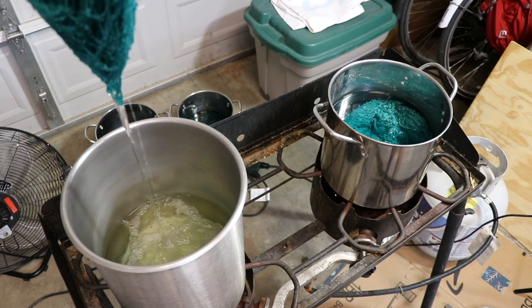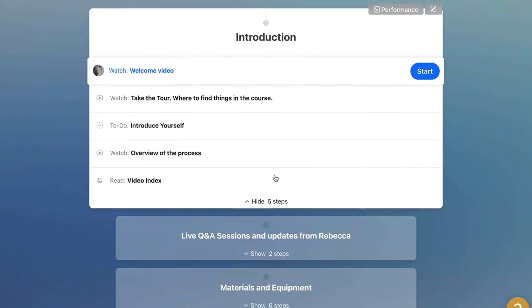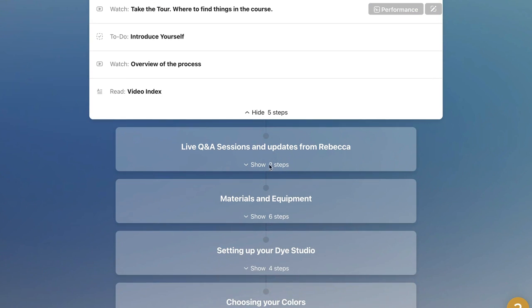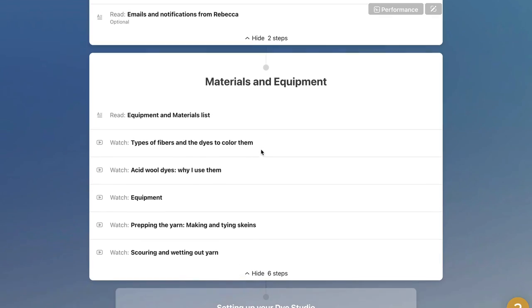The class has anytime access and you can use it as long as you want to. You get support from me right in the class platform, so if you get stuck or have questions I can help you figure out what to try next.